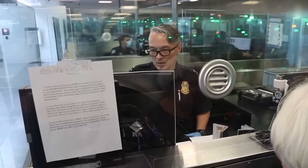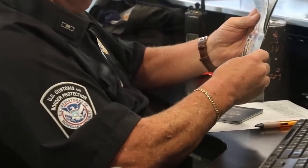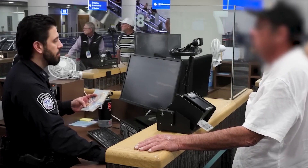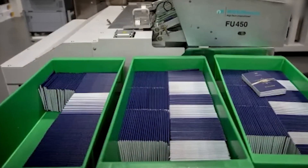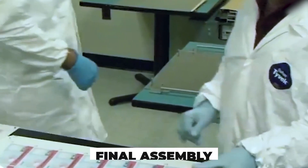From this point forward, your passport carries the weight of your identity, secured by a digital and physical firewall built to withstand time, travel, and tampering. Security doesn't end with personalization alone. Once complete, the passport enters its most tightly guarded phase: final assembly.